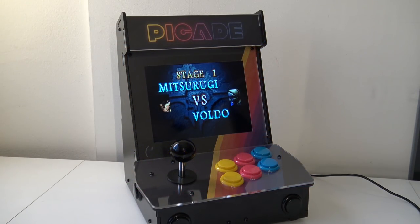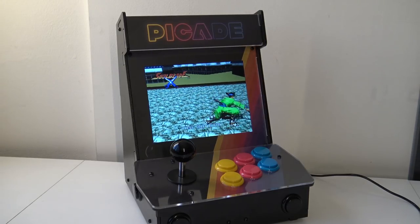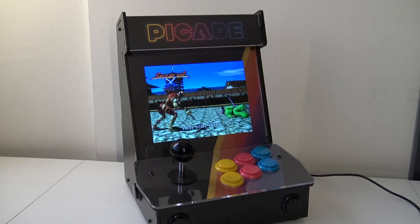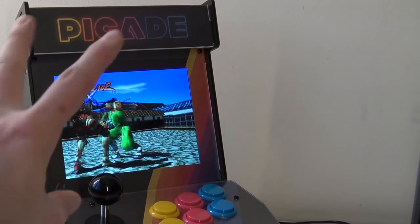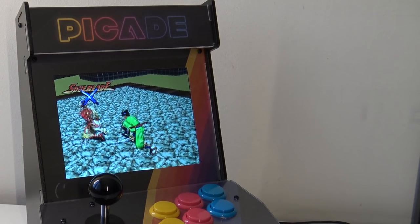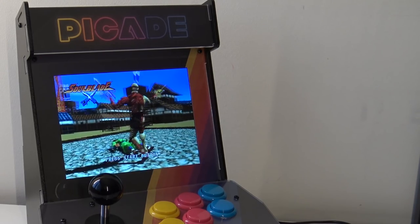For the final conclusion about this PiCade, I really love it as a project. Keep in mind that if you're buying this, you need to buy the kit, you need to buy the Raspberry Pi, and you're going to need to buy a separate power supply — the kit does not provide these. The buttons themselves are very responsive and give you a great arcade experience.